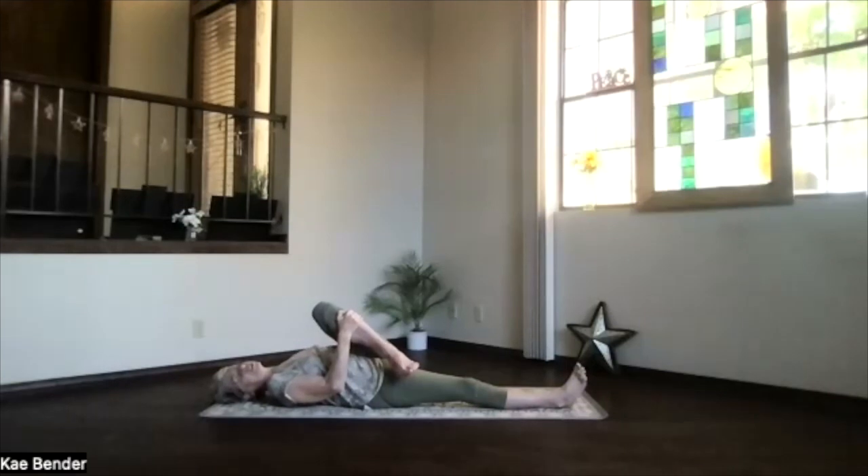Just breathe, let it happen, don't force it. Just add a little weight with your hand — not really pulling or pressing into it. Feel that whole outside of the buttock and hip area release a little bit more as you relax and breathe. Exhale any tension. Let it maximize or minimize, whatever's right for your body today.